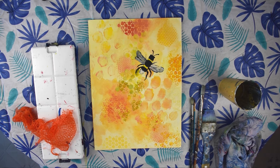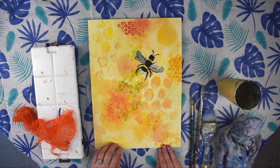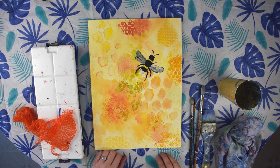Hi, I'm Jackie Partridge from Jackie Partridge Art. Today we're going to be painting this easy bee painting that's perfect for kids as well as beginner painters who are not as experienced with acrylic painting.